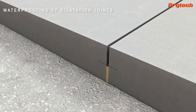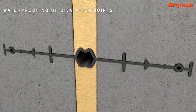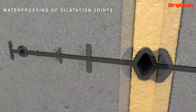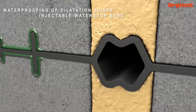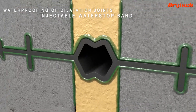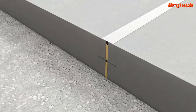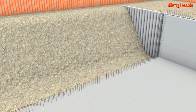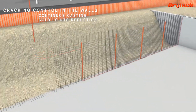To waterproof the movement joints, the Dry Tech Tank system uses special injectable water stop tape. The diffusion of the resin in the joint between the tape and the concrete seals the water's lengthening path while still guaranteeing the expansion of the joint. Being able to control wall cracking allows one to triple the length of the resin injection.